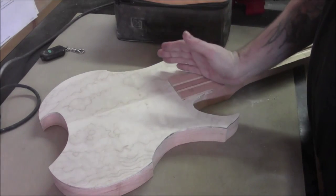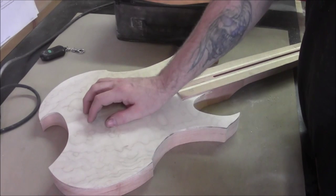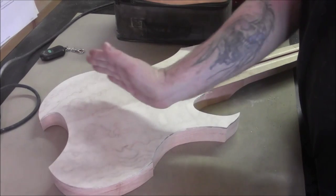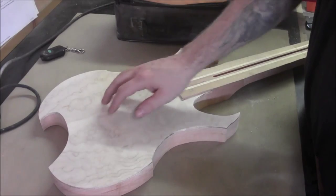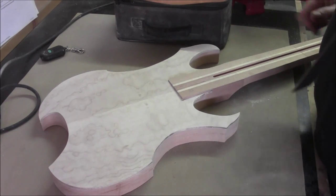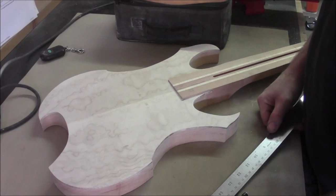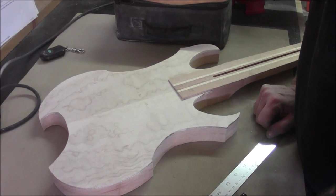It'll give you the positioning of the exact location of all of your frets in the scale, plus it will give you the positioning of the bridge. Different types of bridge have different spacing or a different location, but we're using the Floyd Rose original, so I looked up the specs on that, and for a 25 and a half inch fret scale, the center of the posts for mounting the bridge have to be exactly 25 inches from the nut.